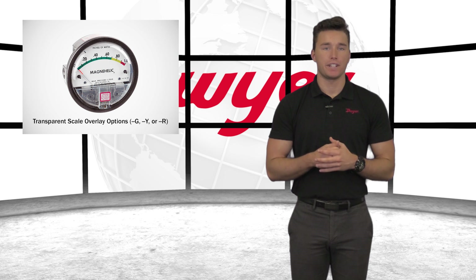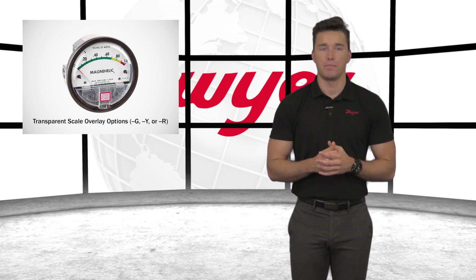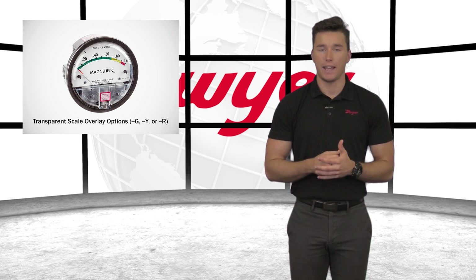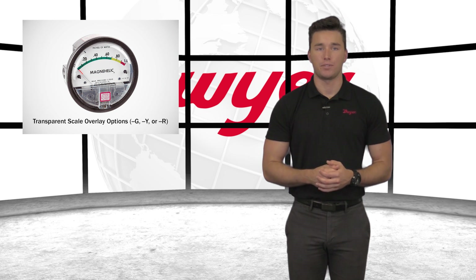For quick pressure indication by anyone who walks by the gauge, Dwyer offers an optional transparent scale overlay. This is commonly requested for filter applications where a maintenance manager has staff order new filters when the gauge needle is in a specific zone. Various green, yellow, and red combinations are available. When ordering, simply tell a Dwyer representative at which pressure points on the scale each zone should begin and end.